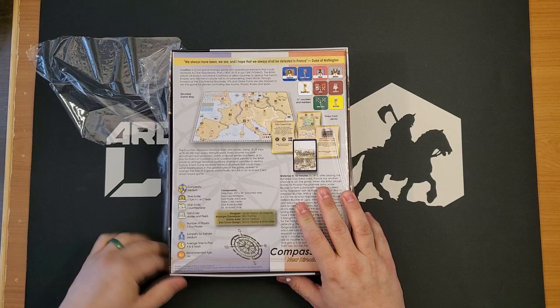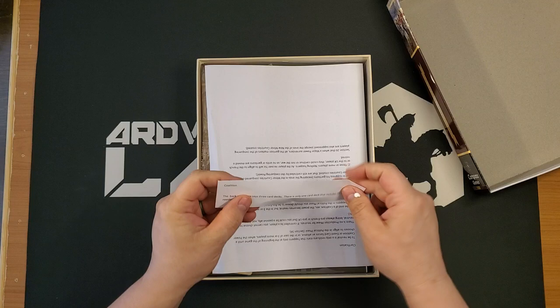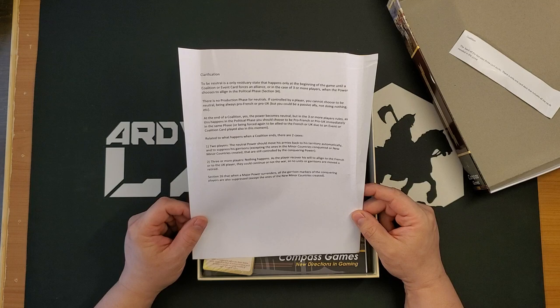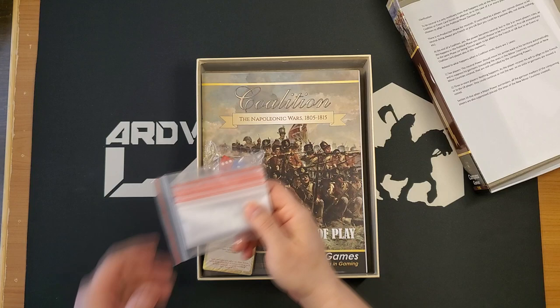This is a topic of interest to me. I was a bit surprised when it arrived. We have a tiny correction that says the back of the box lists three card decks, but there is only one card deck that includes all the cards needed. A piece of errata — totally fine. Here is a clarification sheet. If this is all the errata and clarifications we have, then we're in fantastic shape.